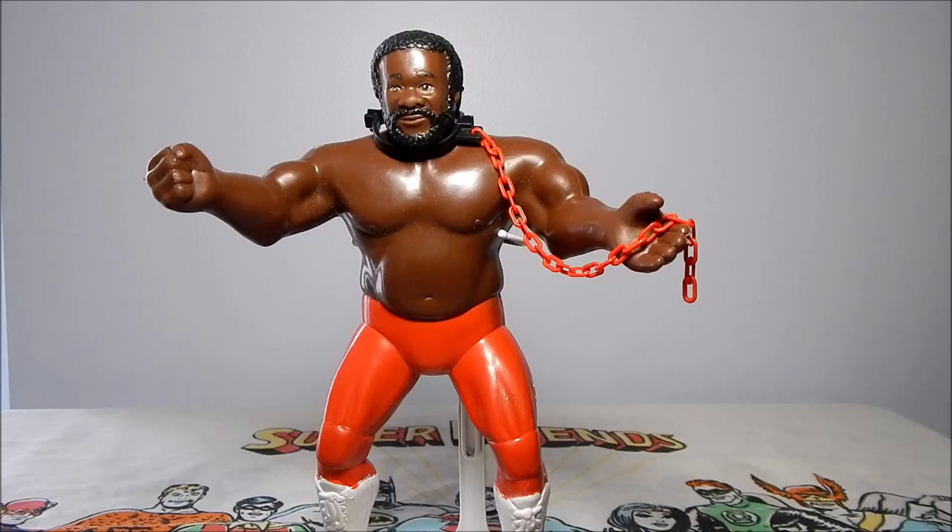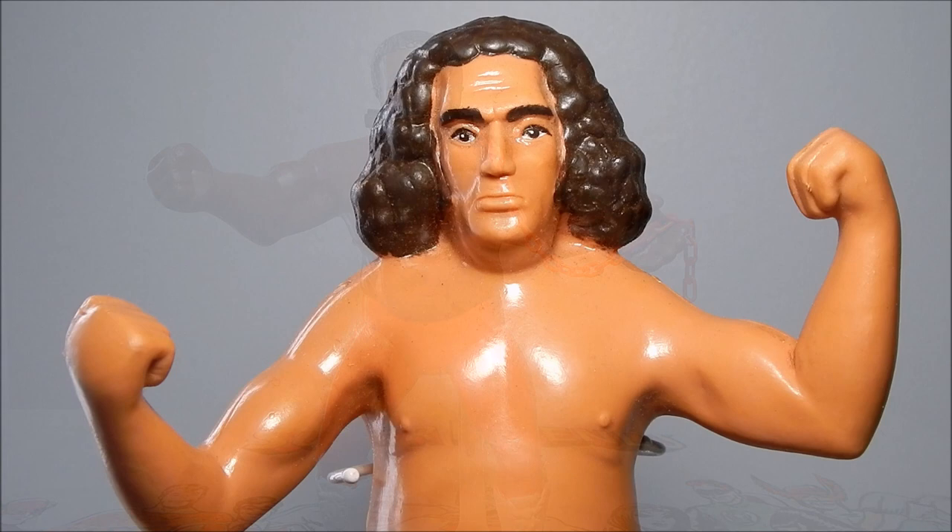The Junkyard Dog figure is posed with both arms out — one in a fist hand and one in an open hand. The open hand is obviously to hold the dog chain, and the fist to throw punches. Unfortunately, because of the detail on both of his legs, this is a hard figure to find nice and clean with good paint still on the legs.